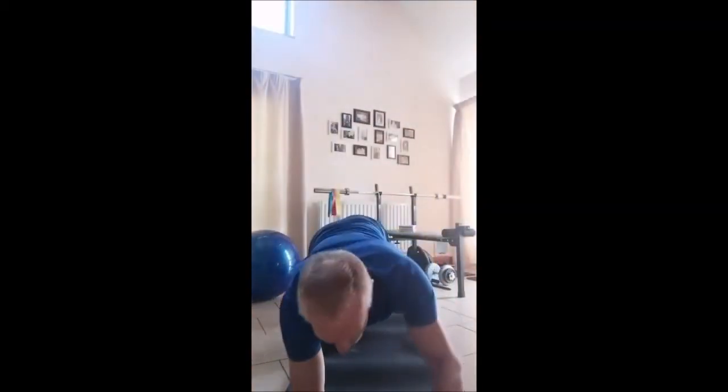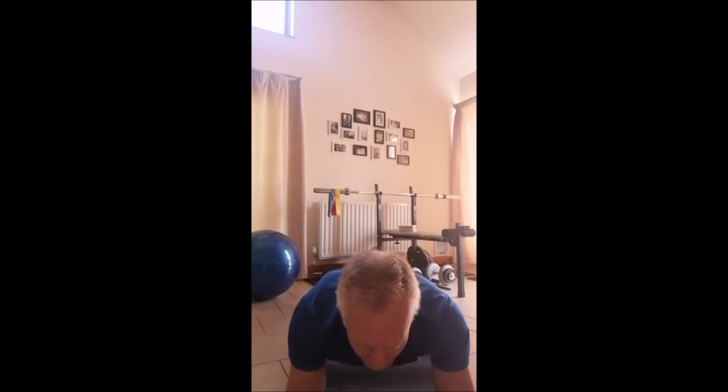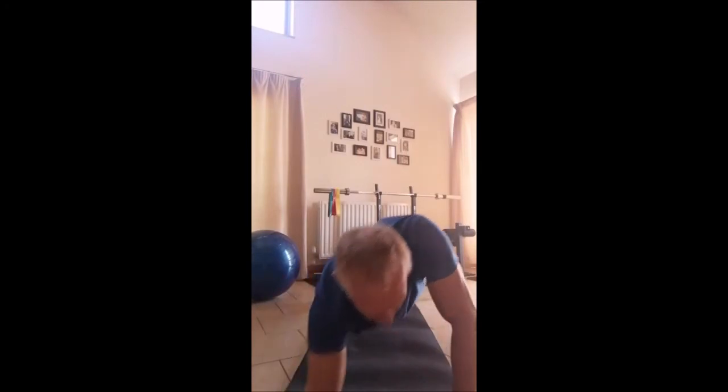You're going to go into a plank for 10 seconds. Hold these planks really tight — do them properly. Tense everything throughout your 10 second plank. When you've done your 10 seconds, you're going to come up into a high plank — press-up position, up on the toes — and hold it for 10 seconds.